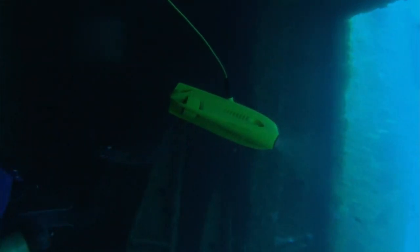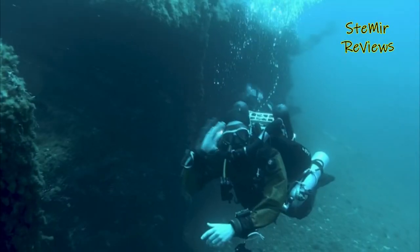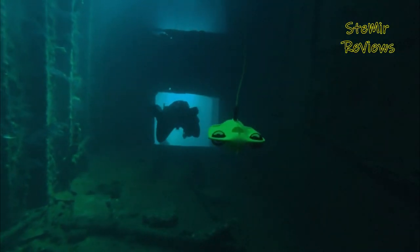Underwater drones are unmanned vehicles designed to explore and navigate the depths of the ocean. They are equipped with cameras and other sensors that allow them to capture high-quality images and data from below the surface.